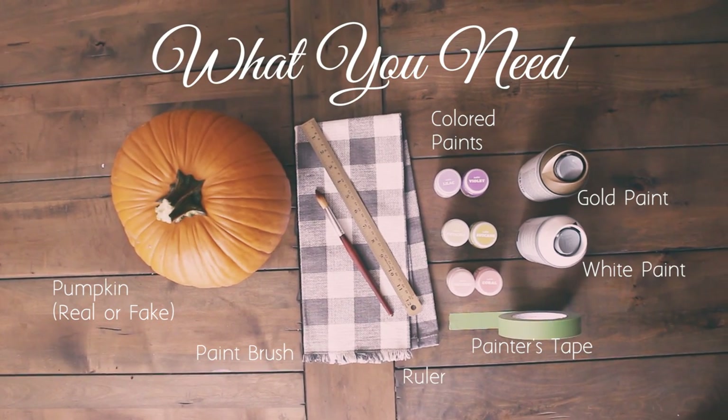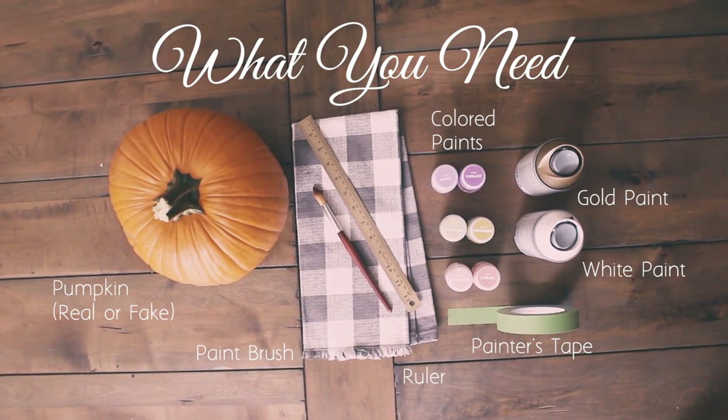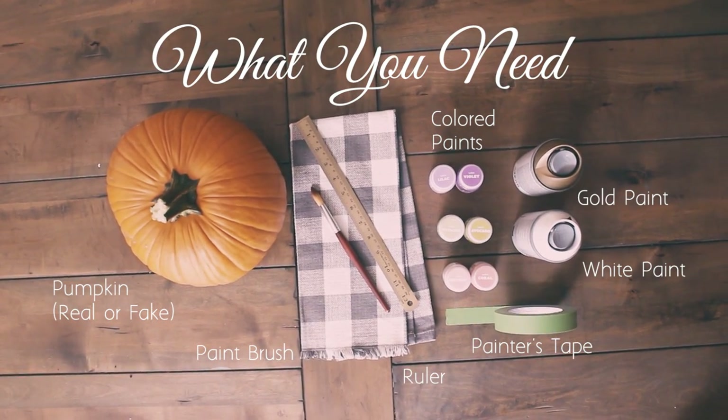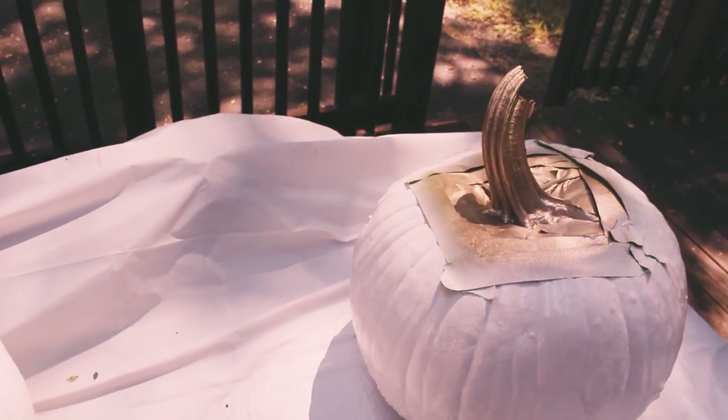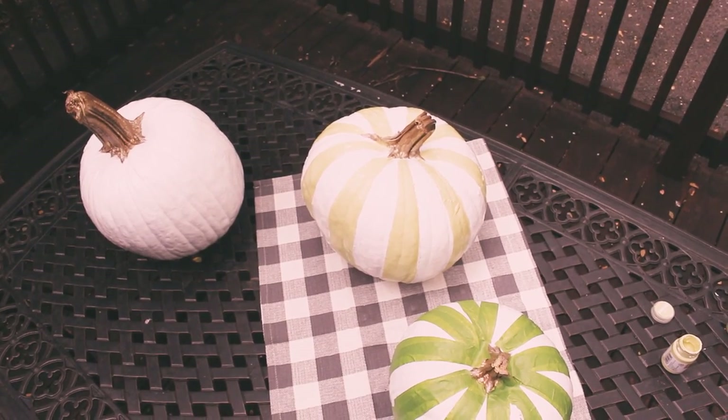You can use real or fake pumpkins. Fake pumpkins are awesome because they last and you can use them next year as opposed to rotting in two weeks. Either way, you want to scuff up your pumpkin a little bit so that paint sticks to it, or use a primer.